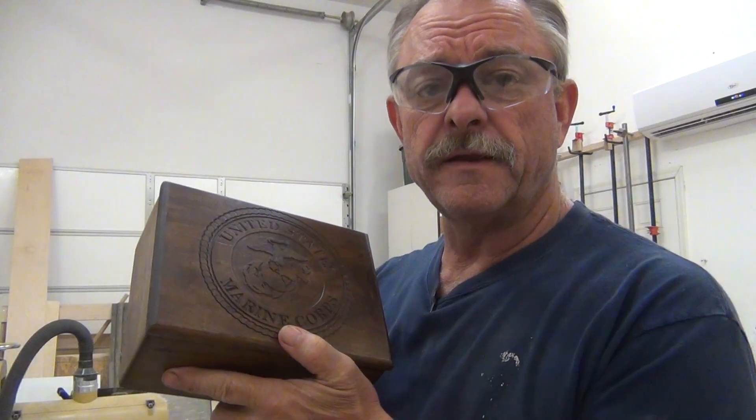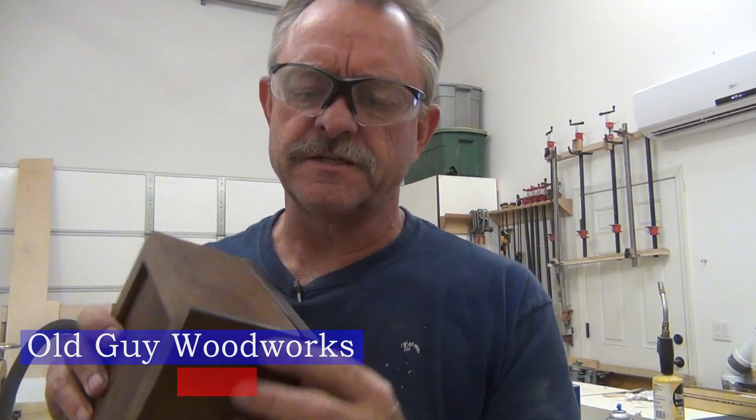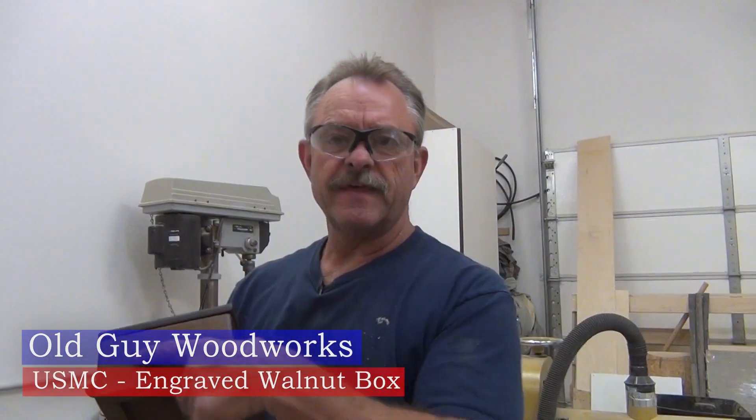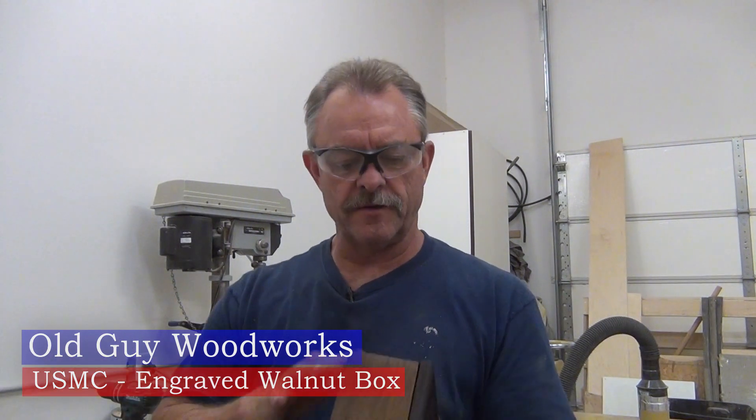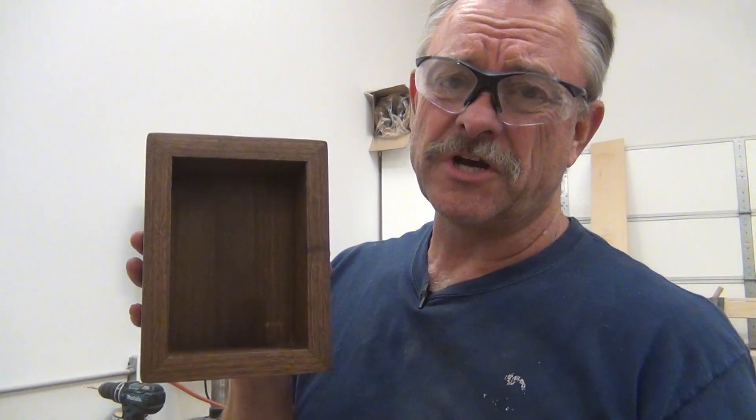Today we're going to build this box with the Marine Corps logo engraved in the lid. This is not unlike the other box that I built, but we've got miter joints here instead of the box joints. That allows for us to continue the grain all the way around to make it match. And no shot glasses.